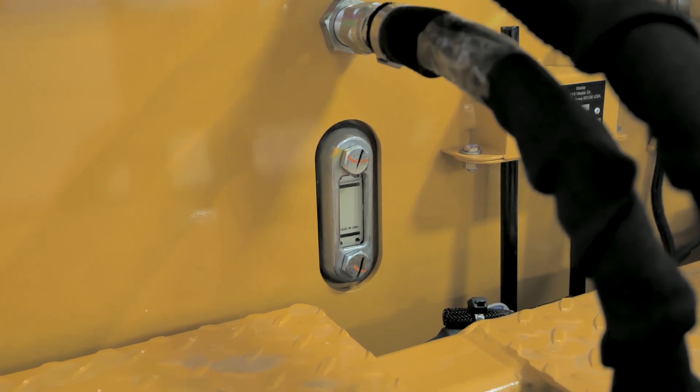On the backside of the tractor, there's a sight glass for the hydraulic oil level.